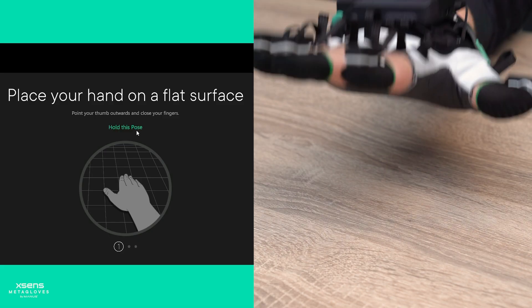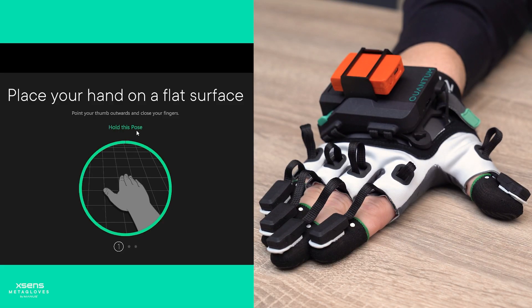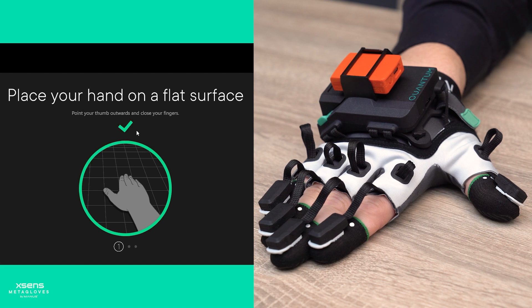During the calibration please mimic the poses in a comfortable fashion. For the first pose, put your hand on a flat surface, join your fingers but keep your thumb pointing outwards.